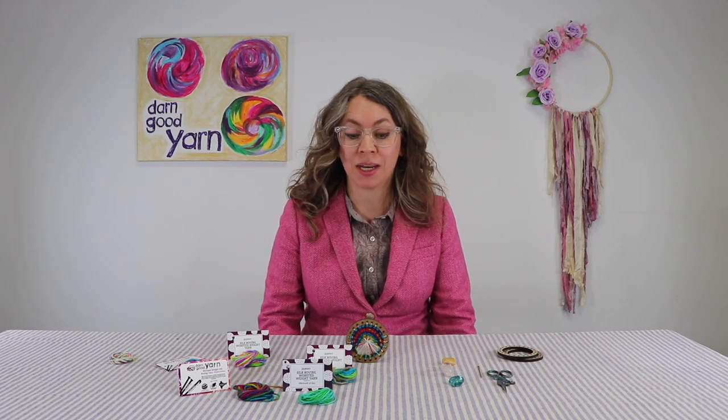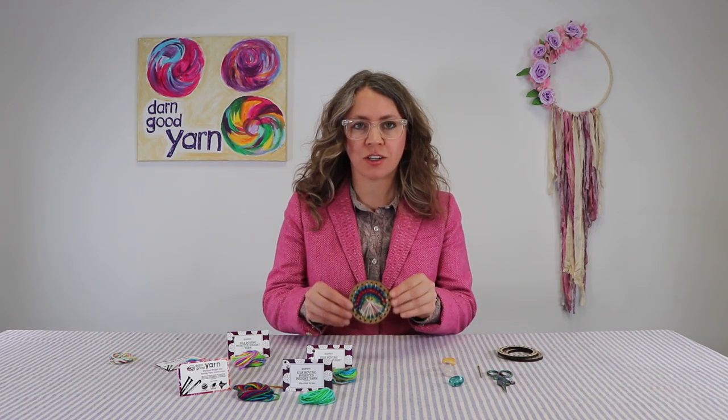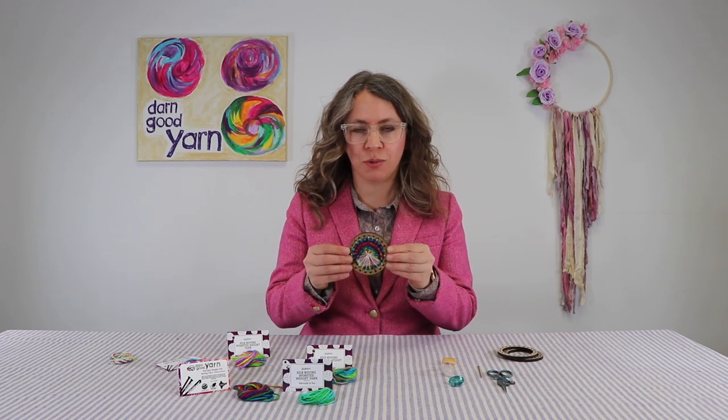Hey everybody, it's Ciz here from Ciz Handmade. I want to talk to you about these awesome kits - the mini loom kit. And here's a completed project. It's absolutely beautiful.